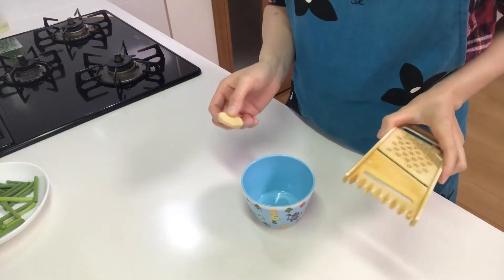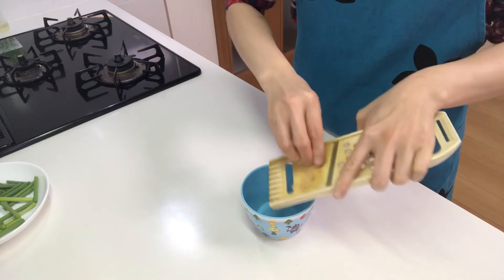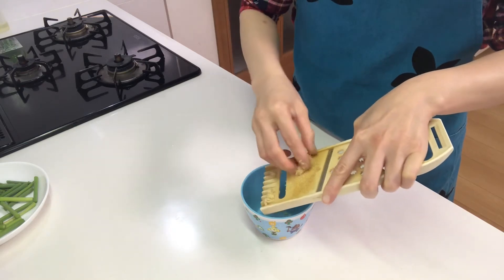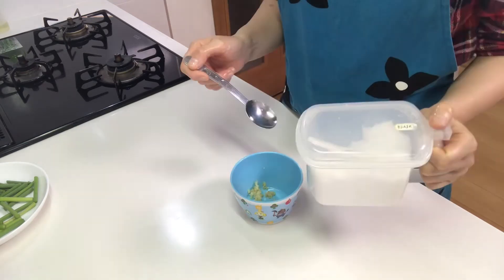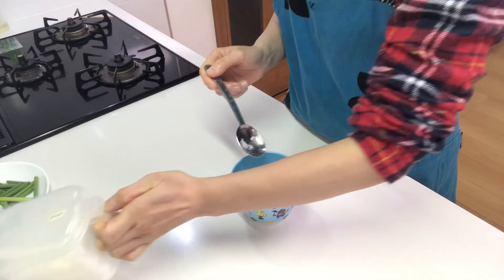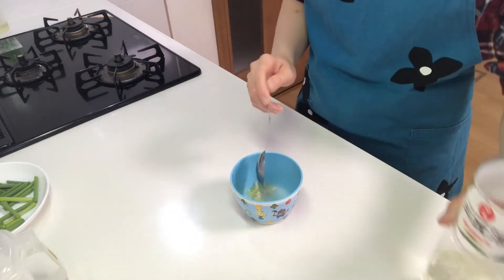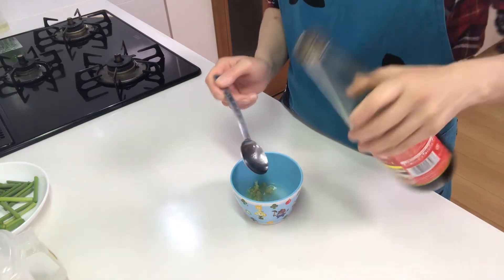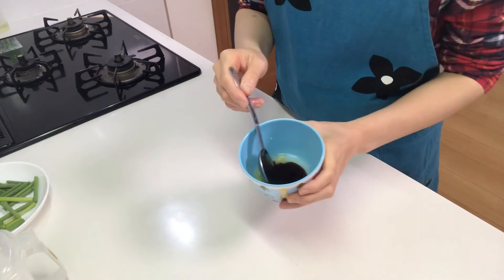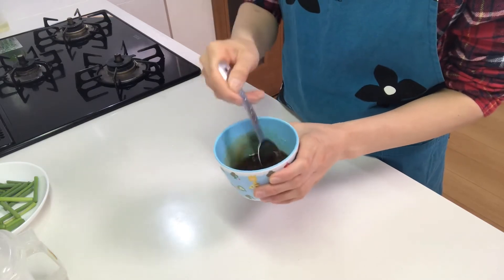Okay, next I'm going to make the sauce. Grate ginger into a cup and add sugar, sake, and oyster sauce, and mix well.